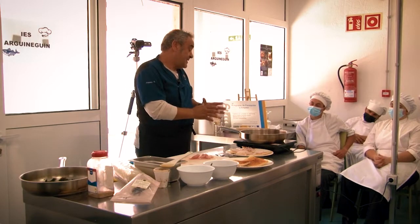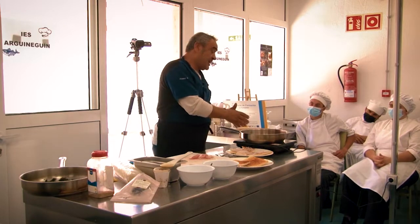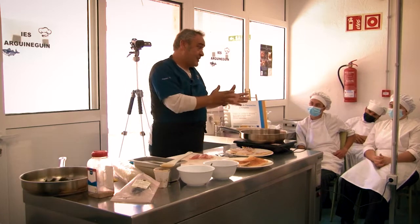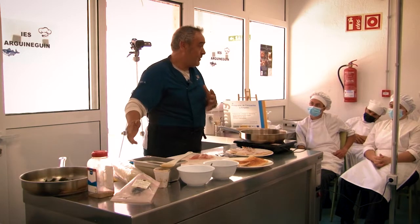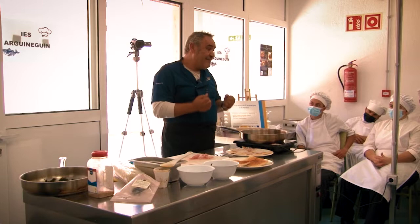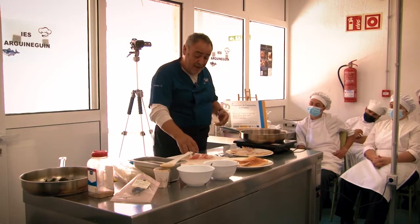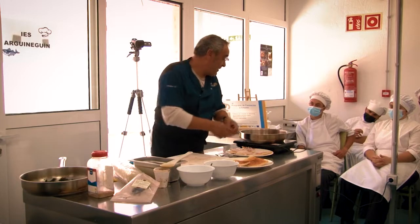Entonces si ponemos sal al pescado, luego no lo vamos a comer. Al contrario, como os dije antes, hay que ponerle un poco de azúcar a la salsa para rebajarle el toque salado de la propia soja.